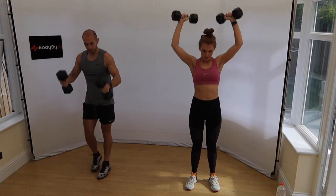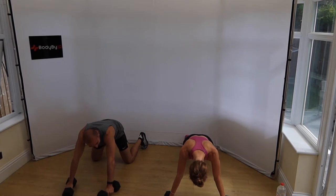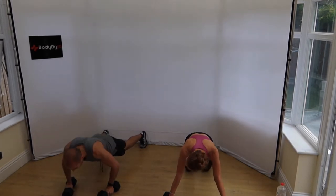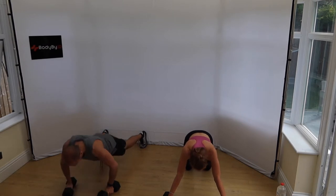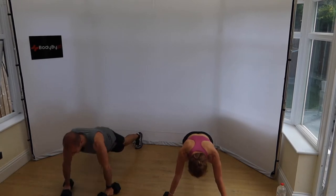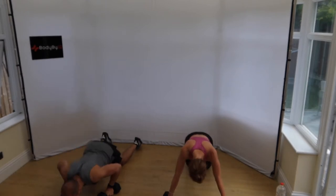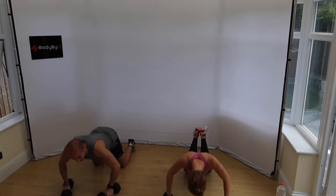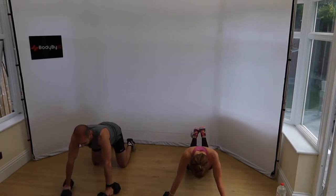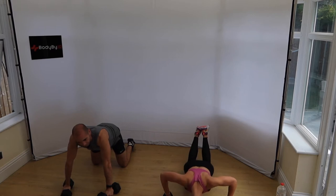Straight in, down we go for press-ups. My shoulders are burning — who on earth programmed this? Jordan definitely did the programming today. Come on, don't take four months — if you're going to join us for one day in 60, don't give us any cheek. Go on your knees if you need to. Keep pushing, 10 seconds.